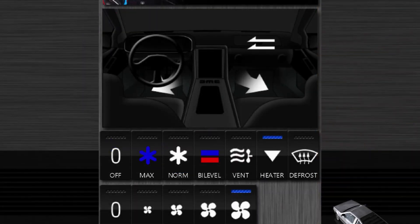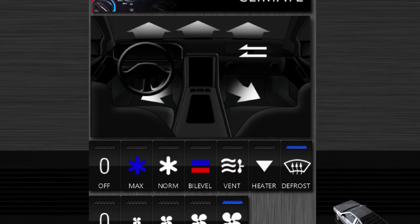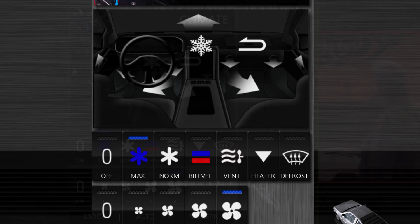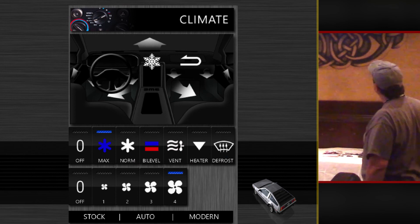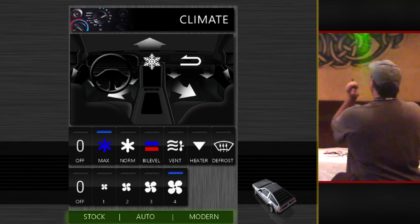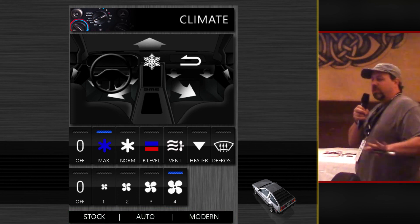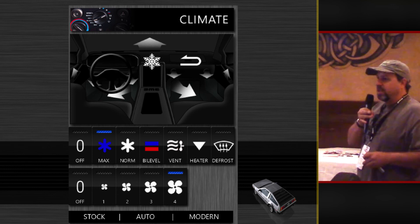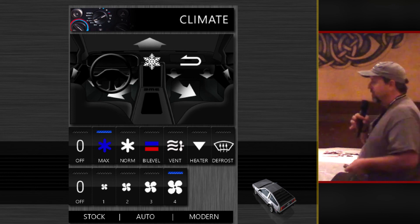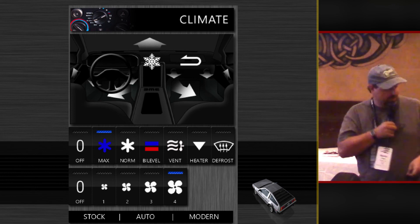So I have some pictures of it doing things here. This icon will show whether the recirculate is open or not. For the defrost and for max, you notice I have my vents here — they're not there yet but they will be coming out there. I love how the climate icon in the upper left shows you what you're used to seeing. And down here eventually I'll have the ability to select different climate control types — I can do a set temperature and do auto, or I can make a modern type. The graphics are all custom made by me.